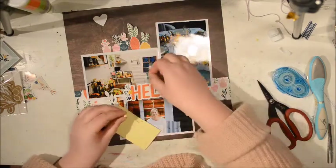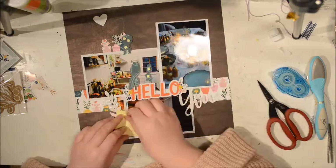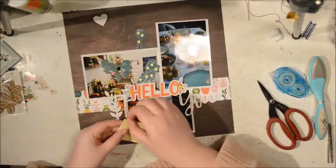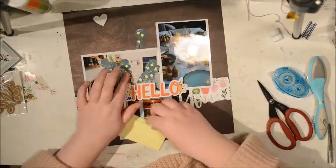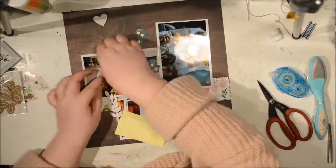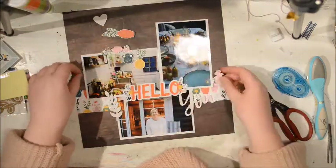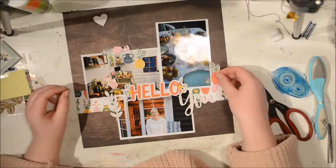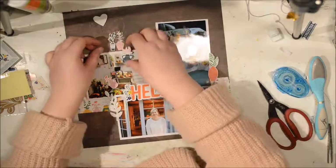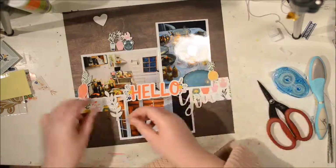I'm going to add some foam dots behind these little pots just to lift them up. Because they're just paper, I want them to have a bit of dimension. The 'hello' word is a chip word — it's a very thin chip word, which actually, if you want to use it in a Traveler's Notebook or something, they are perfect because you get a bit of texture but they're not very thick. I'm going to scatter my flowers in three places, because you're supposed to have stuff in three.